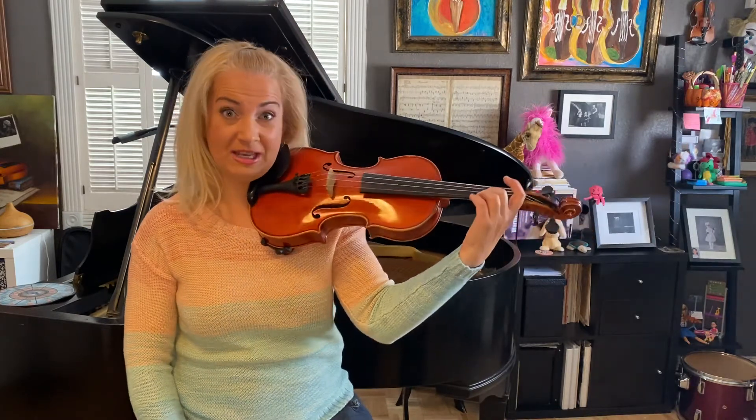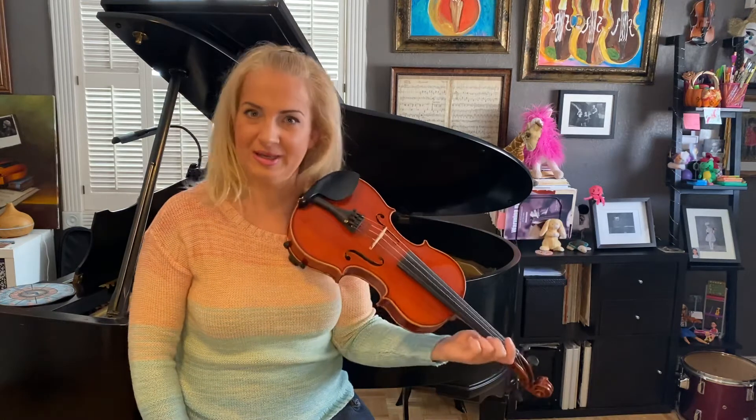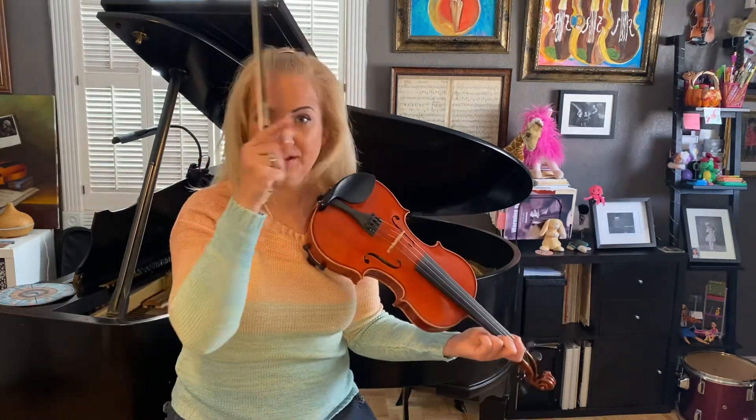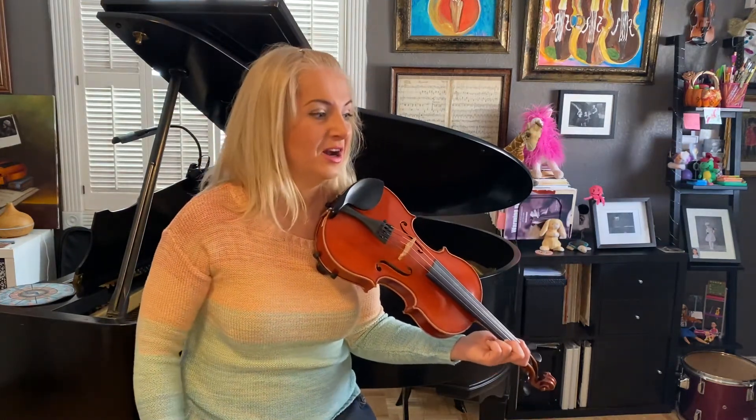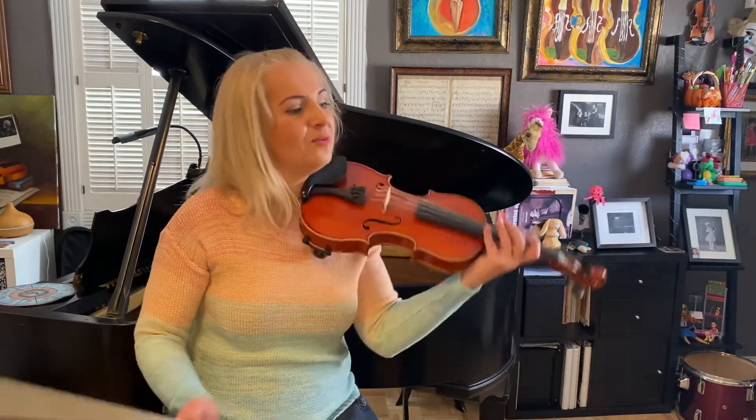Press second finger on each string and pluck with the pinky — that's your last note, the note with the little plus sign above it. Okay, let's go for it. Last four measures.